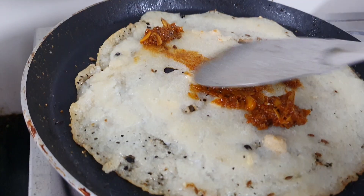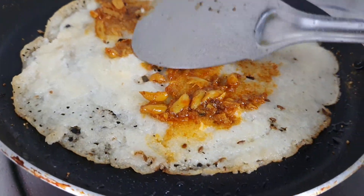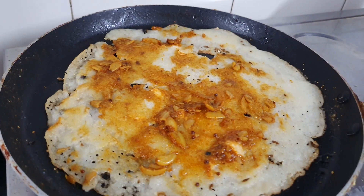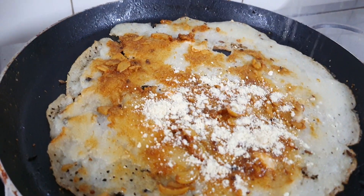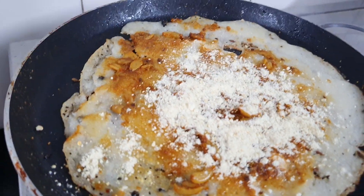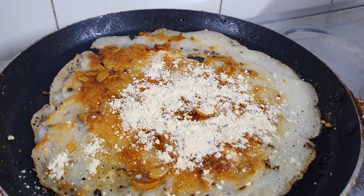Now I am applying pickle on top of it. How nice garlics are there. On the top of it I am sprinkling Chappa Papula Podi. Now I am adding oil on the top.